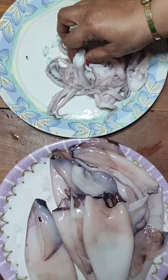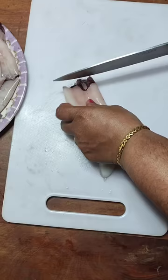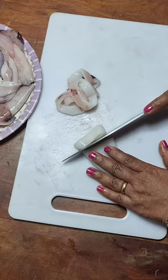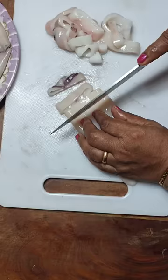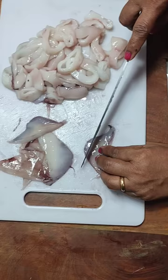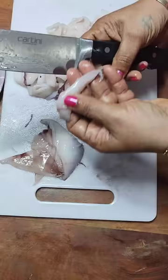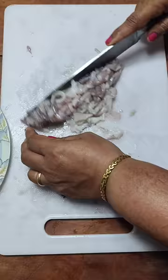Here I have the tentacles, which I will chop and keep aside to make a chili fry some other day. Cut the squid into ringlets — don't cut them very fine, keep them a little chunky. I also have a recipe for stuffed squid, so please do watch that recipe as well — the link is in the description. Cut the flaps or wings of the squid into long strips and add them.